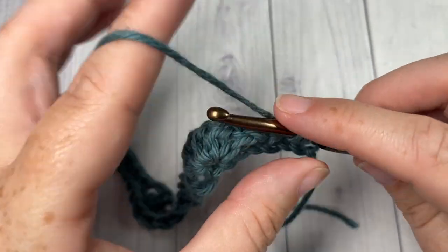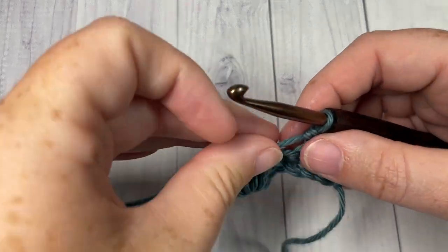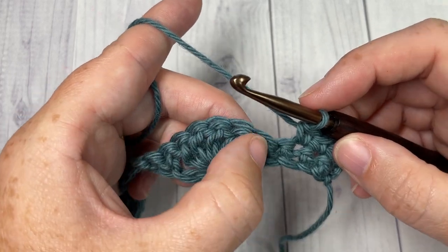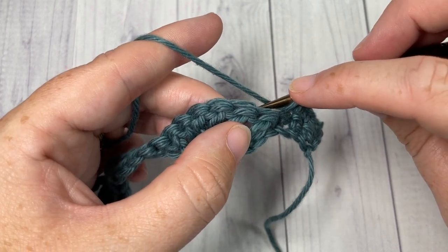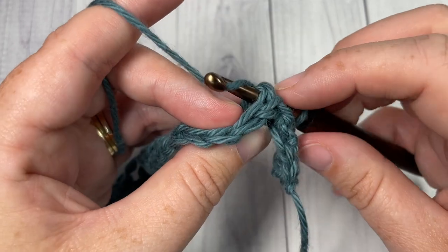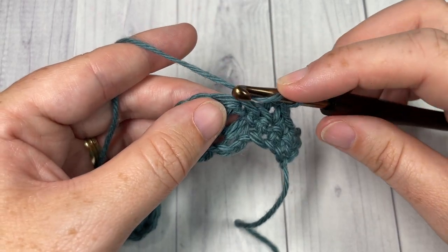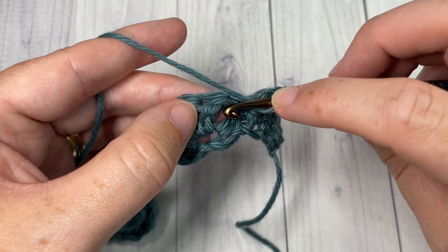We're now going to begin working some of that textured design in the shell stitches. Skip the next single crochet, and into our next stitch — or around our next stitch — work a back post double crochet around that first double crochet stitch. Yarn over, bring your hook in back of your work, insert your hook from back through to the front around the post of that first double crochet, yarn over, draw up your loop, yarn over and pull through two, and yarn over and pull through two more. You're then going to double crochet in between the stitch you just worked and the next stitch — in the space between that first double crochet and your next double crochet, work one double crochet stitch.